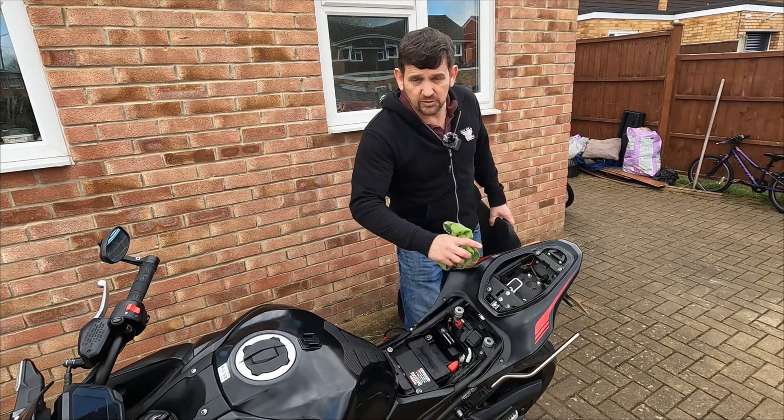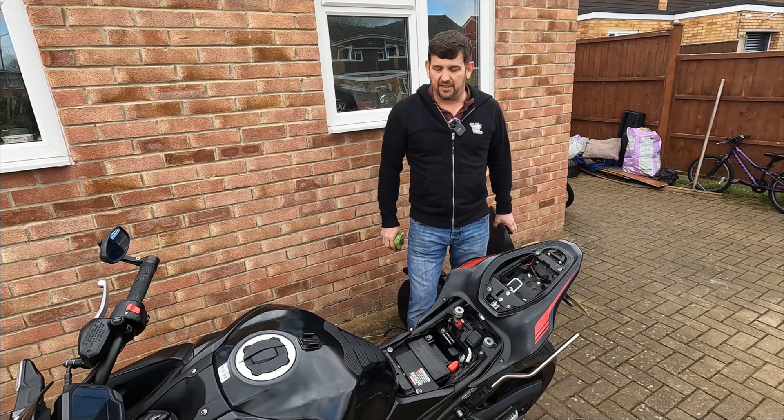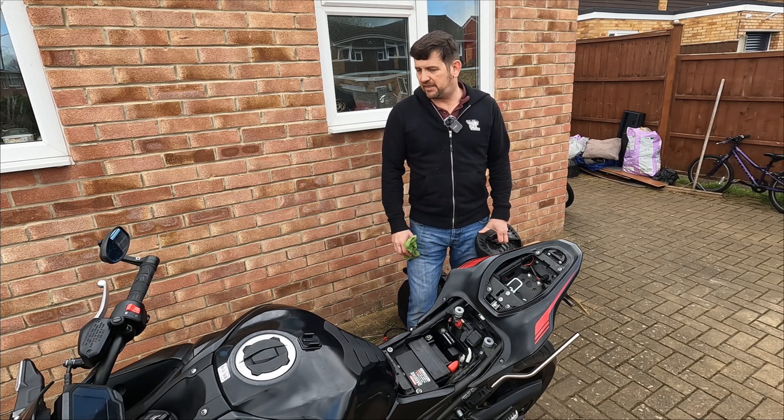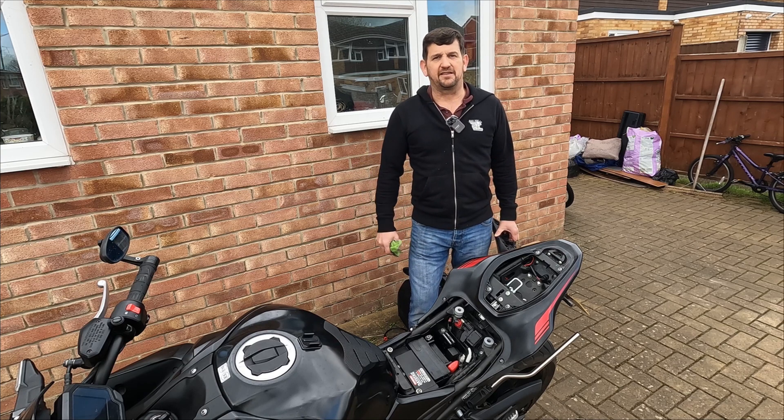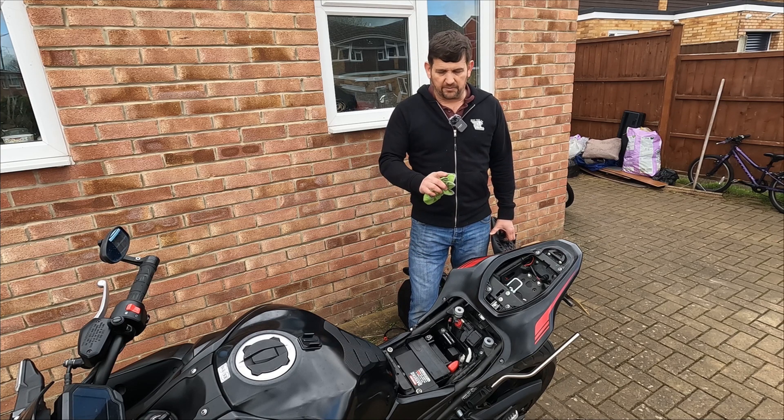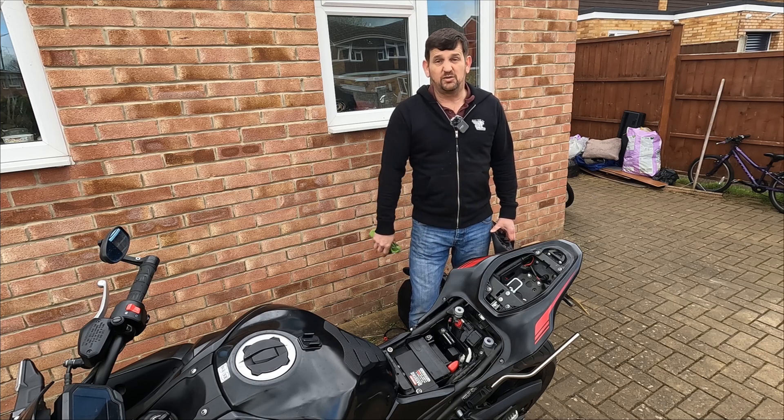I'm going to get this cleaned up under here, grease all the bits that I need to, and get it all back together. The bike's in for a 15,000 mile service where I'm also going to get the chain and sprockets replaced. Then I'll be doing a 15,000 mile review. Keep your chains oiled and I'll see you then.